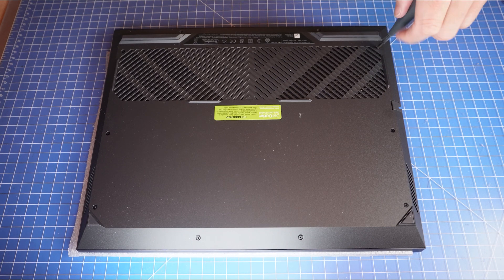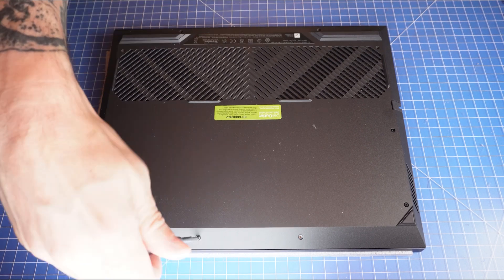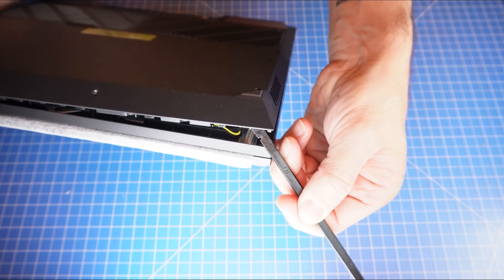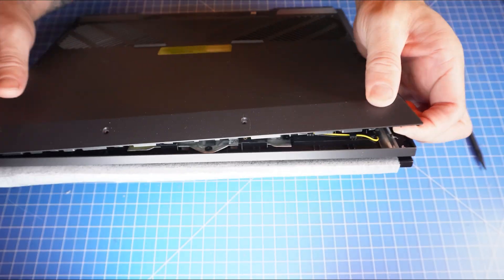First, unscrew the bottom base cover. Then use a plastic scribe to pry apart and remove the bottom base cover.